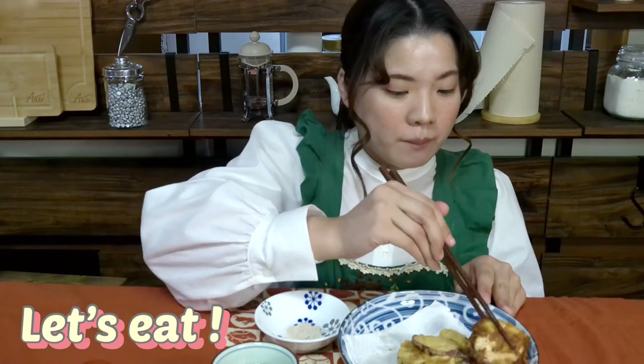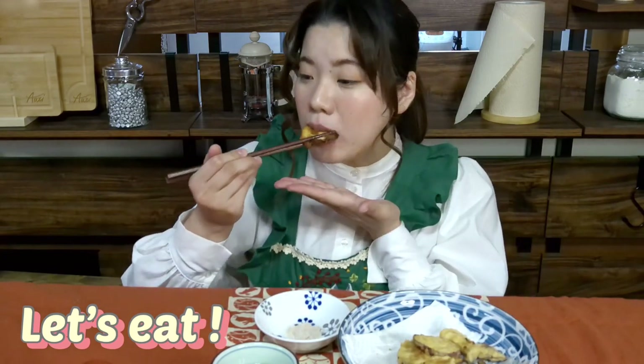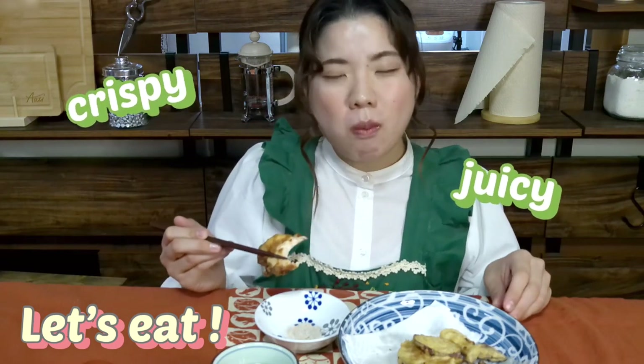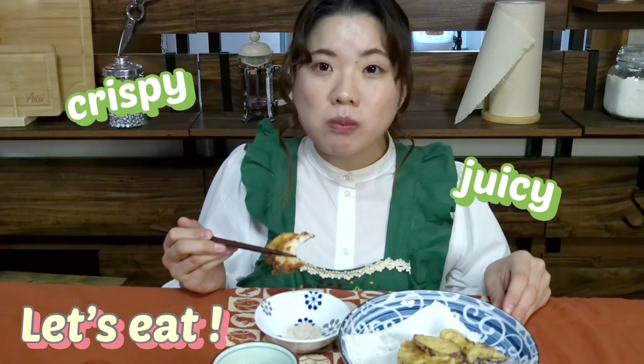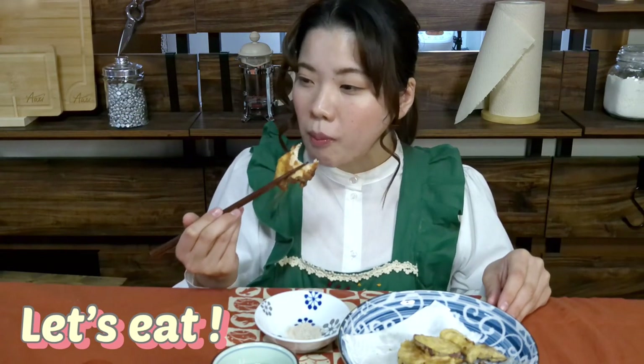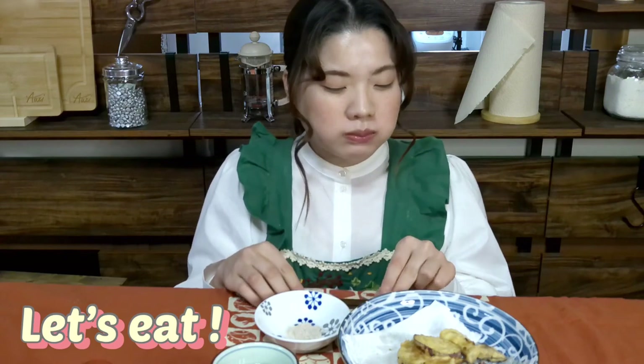Next, I will eat my favorite meat. Add a little salt. Crispy on the outside and juicy on the inside. It's the best tempura. I'm so happy. It was so delicious that I finished eating it in two bites.